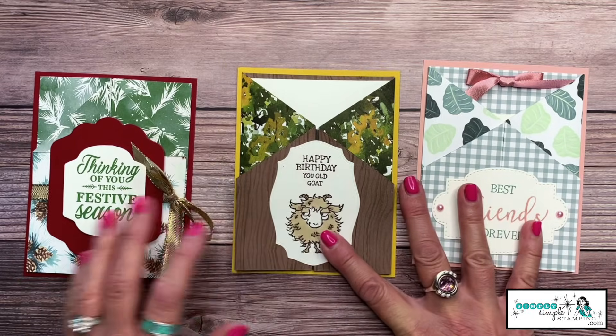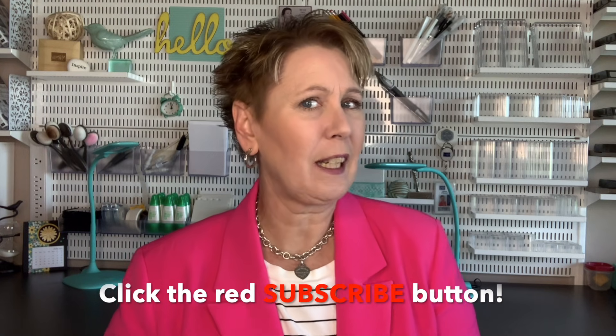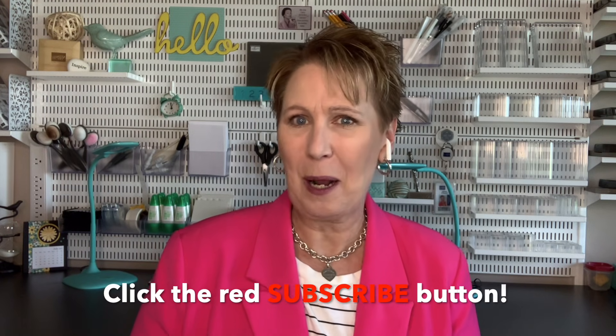Thanks everyone for being here. If you like today's video, give me a thumbs up on YouTube, and if you haven't subscribed, be sure to click that big red subscribe button so YouTube can let you know when I'm back with a new video. Make it a great day, everybody — I'll see you next time, bye!